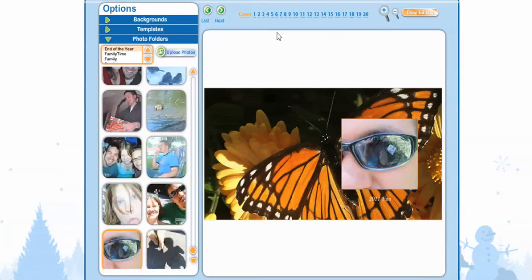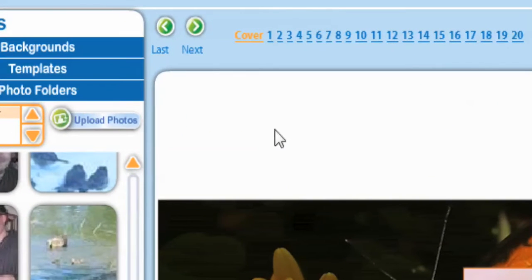Now we're going to go to Page 1. If you scroll up, or go up to where it says Cover, you'll notice it'll say 1, 2, and so on.